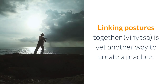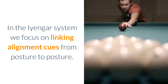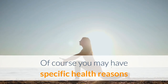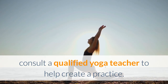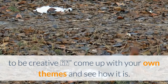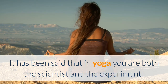Linking postures together — vinyasa — is yet another way to create a practice. In the Iyengar system we focus on linking alignment cues from posture to posture. Of course you may have specific health reasons for which it would be best to consult a qualified yoga teacher to help create a practice. I encourage you to be creative, come up with your own themes and see how it is. It has been said that in yoga you are both the scientist and the experiment.